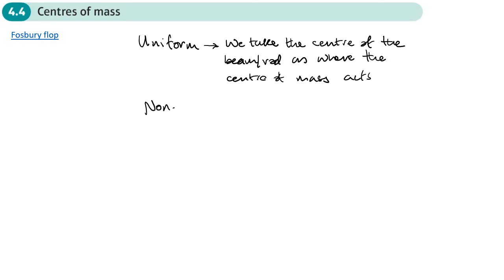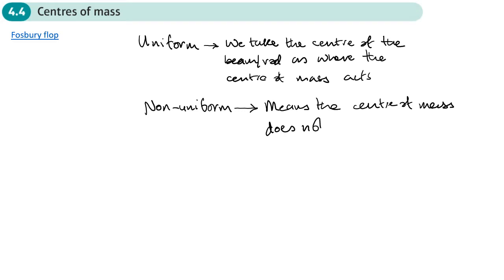This section is all about things which are non-uniform, which means the center of mass isn't at the center — it's off-center. It may be that we're told where that distance is, or it may be that we need to work it out. Non-uniform means the center of mass does not act at the center; it's off-center.